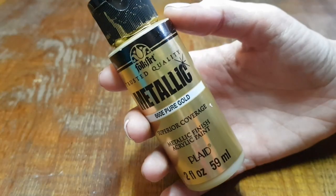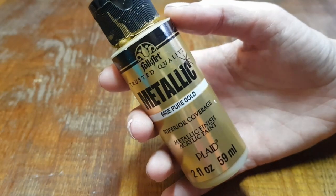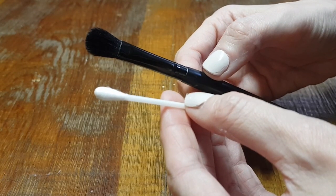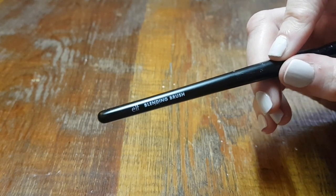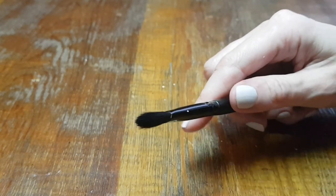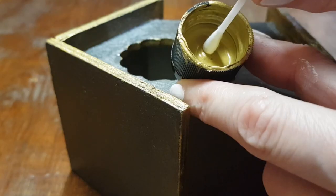I'm going to be using this acrylic paint in gold, a brush, and a q-tip. My brush is actually a makeup brush — I've been using makeup brushes to paint because the bristles are softer and I find them easier to cover the whole surface.